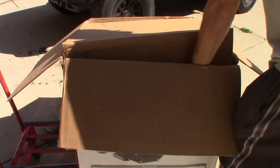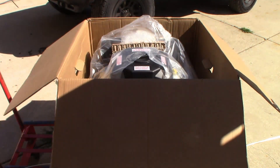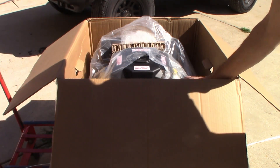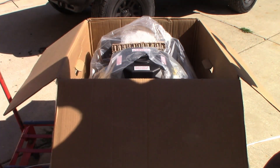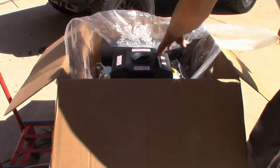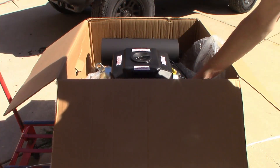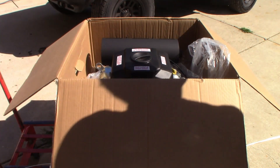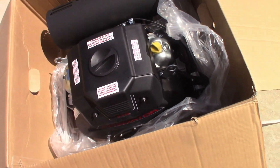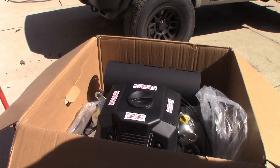Get the top off — feast our eyes on the beautiful sight. Sounds like a new engine to me. There it is in the box, looks pretty good. Got all the warranty stickers on it.